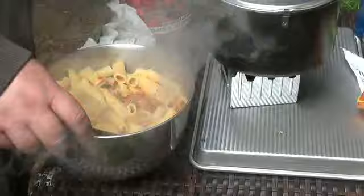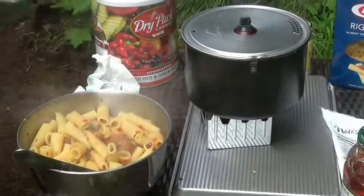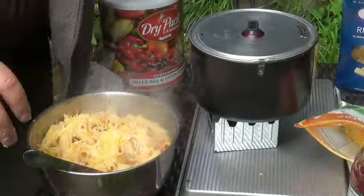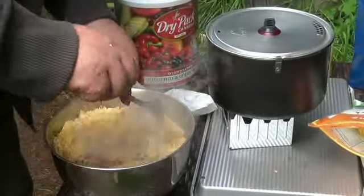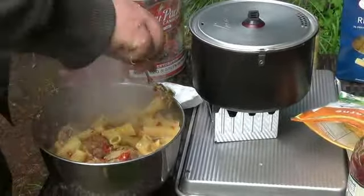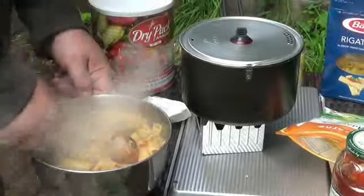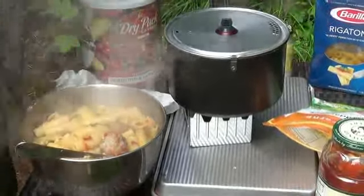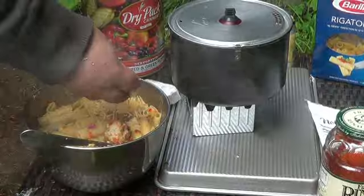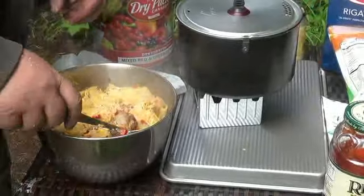I'm going to put a little cheese in there. Maybe just a pinch more. We like cheese.